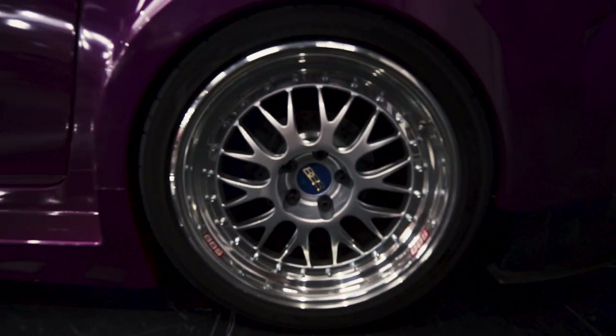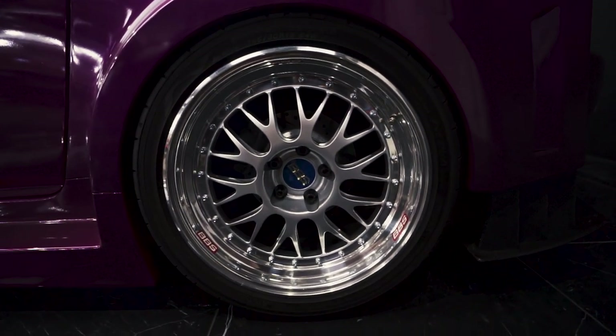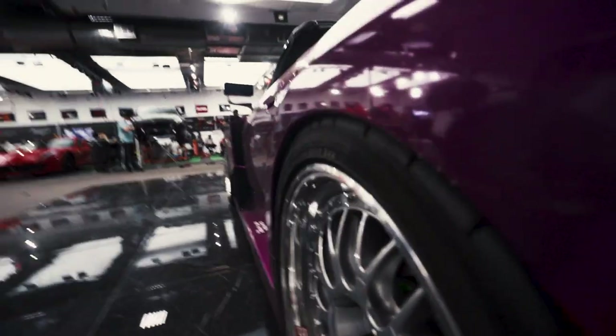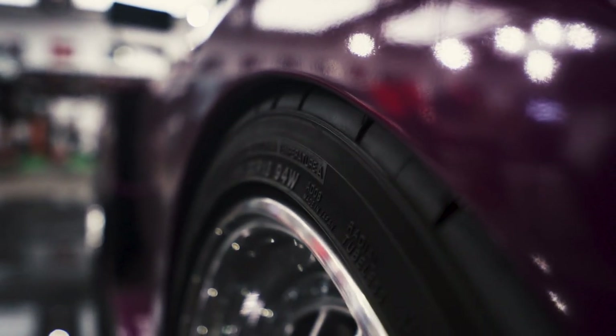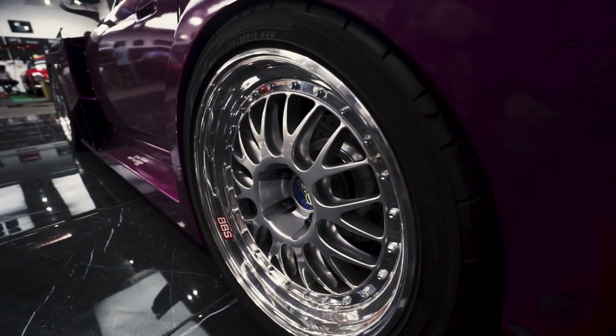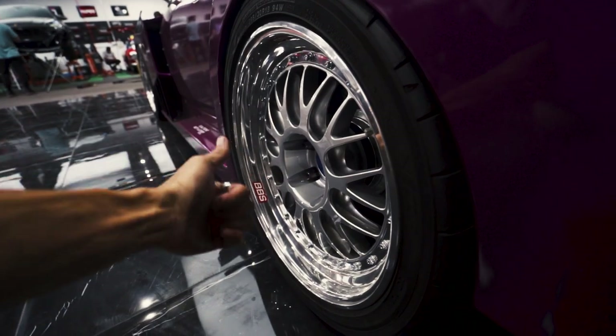I feel like E88s are not as photogenic as they are in person — they don't look as good in pictures as they do in real life. Right now my fitment on this side is pretty perfect with that 20mm spacer, so my effective offset is a negative 5: 18x10.5 plus 15 and then plus 20mm spacer, so it's a negative 5 offset. If you guys want E88s, let me know.